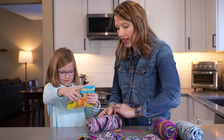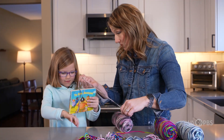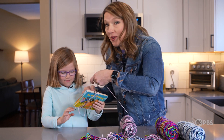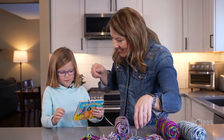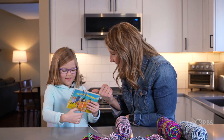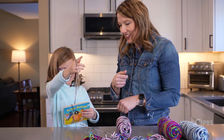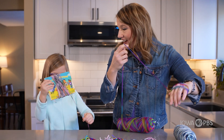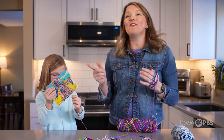Now you told me today that you counted to 100 at school — is that true? When you wrap it around, I want you to count to 50. Can you count to 50? 1, 2, 3, 4, 5, 6, 7, 8, 9... Fifty! Fifty!